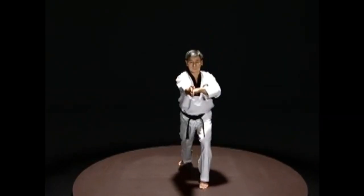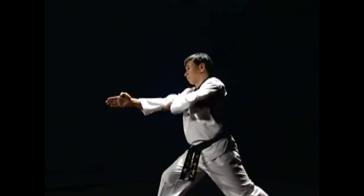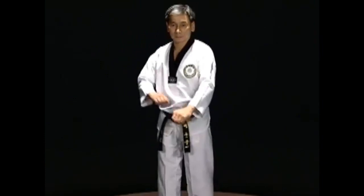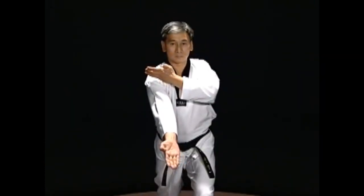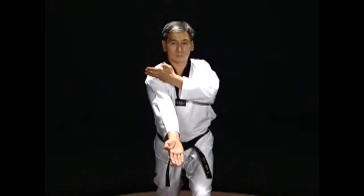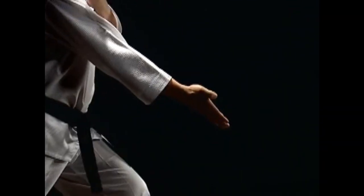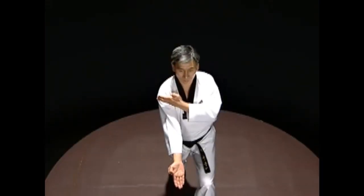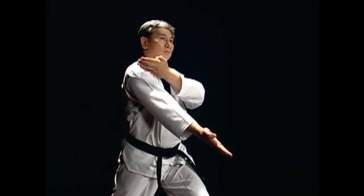Chirugi is the same technique as jirugi, but the fist is replaced with the fingertips. Straight fingers are used to attack, so the advantage is that one can attack by concentrating the power at weak spots. But without enough training, there is a danger of bone fractures or dislocation of joints in the hand. This move requires lots of training.